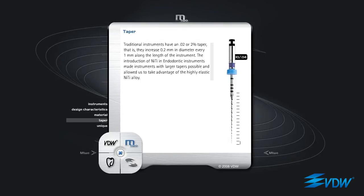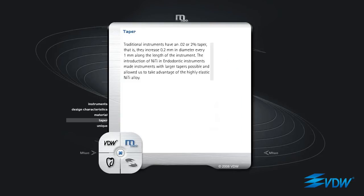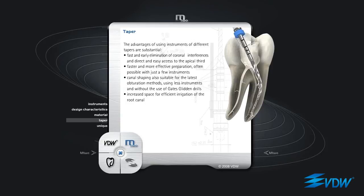Traditional instruments have an 02, or 2%, taper — that is, they increase 0.2mm in diameter every 1mm along the length of the instrument. The introduction of NiTi in endodontic instruments made instruments with larger tapers possible and allowed us to take advantage of the highly elastic NiTi alloy. The advantages of using instruments of different tapers are substantial.